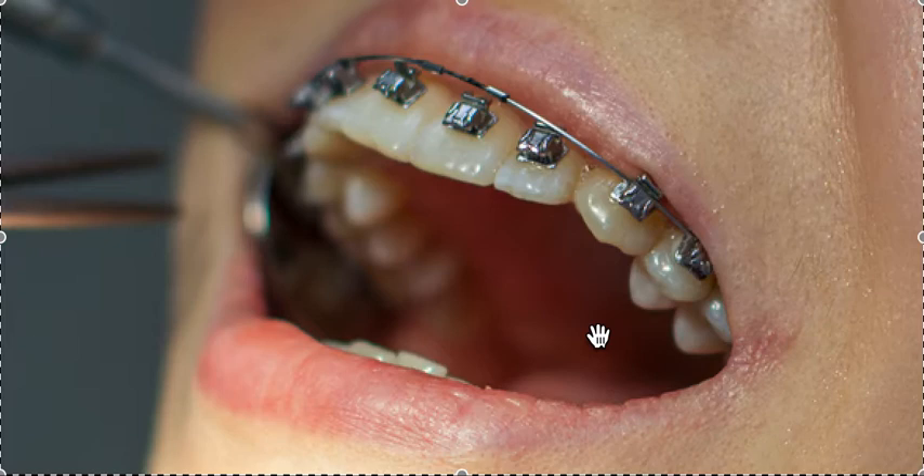If you have a crowding case, self-ligating will save you appointments. In the initial leveling and aligning stage of braces, if you have self-ligating brackets you may only need to come in every two to three months, as opposed to every four to eight weeks with traditional braces. That saves a ton of time. With self-ligating, they can put a slightly bigger wire in and just close the little trap door.